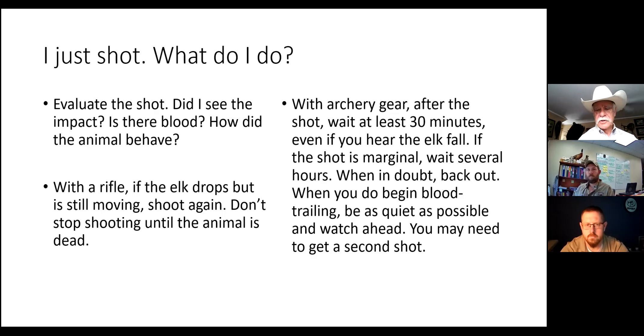With archery gear, just like deer hunting, you want to make sure you wait and allow that animal to die. Even if you double-lung it and you hear it fall, I would wait 30 minutes. When you go to blood trail or approach the animal, make sure you do it very quietly and approach from downwind, because if that animal is still alive it could just get up and take off. Even if you think it's stone cold dead, approach it very quietly because you may need to get a second shot.